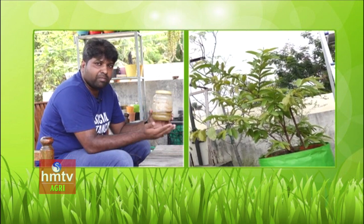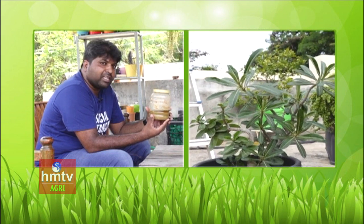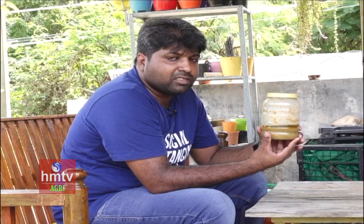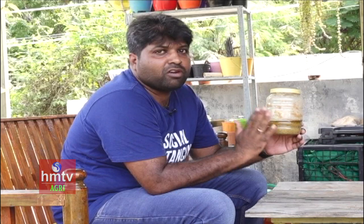If we have to use this solution, we have to spray it diluted in 1 litre of water. We have to spray it 1-2 times. This is a very effective solution.